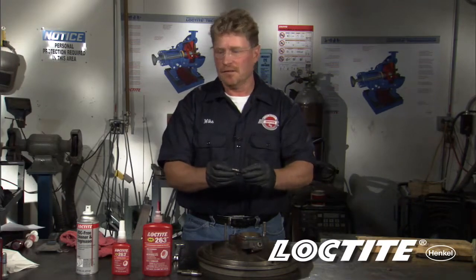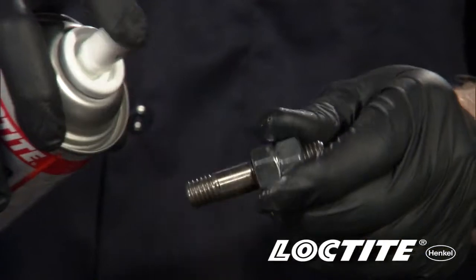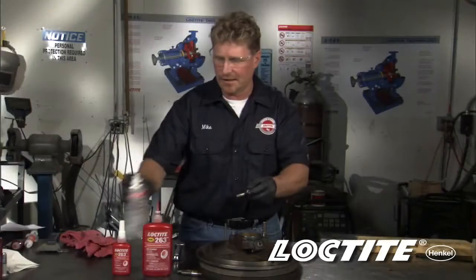So we're going to walk through the steps of how to do this. First, any time you're using a Loctite thread locker, you should clean the bolts. In this case, we're going to use Loctite ODC free cleaner degreaser.